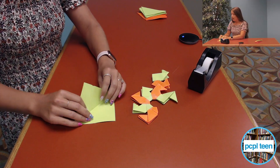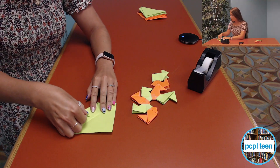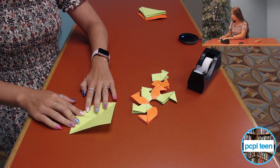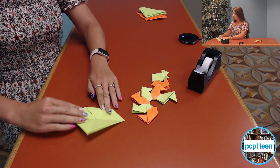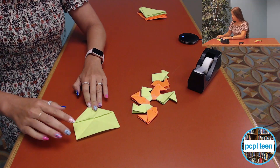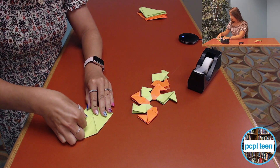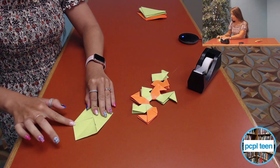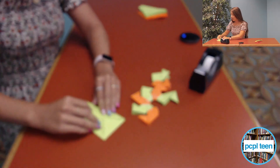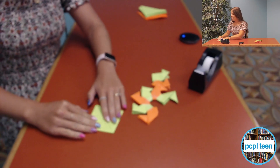I'm going to open it back up and fold four little triangles — there's my first one, then my second one, making sure I'm getting it folded really well, then my third one. You're going to end up with a smaller square just like that.